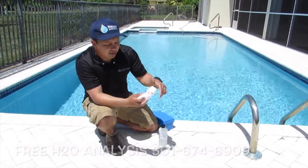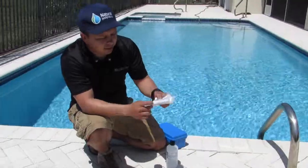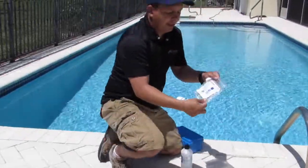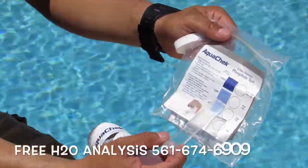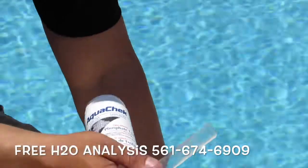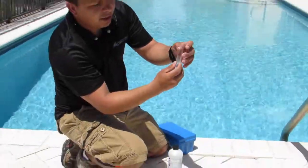The AquaCheck kit is very easy to use. It comes with a little bottle. It has the readings. You always want to have zero in your pool. This will measure up to a thousand parts per million, and whenever you have a thousand parts per million it's really bad. Very easy — fill up the bottle where the line is.